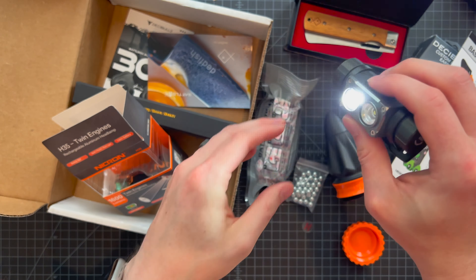That is the Nikron H35 twin engine headlamp — $69.90. My eyes are completely red from pointing the high mode at my face. It has a bunch of different modes — floodlight, spotlight, red light. Never have too many headlamps — throw them in all your bags. Really cool option from the pro box this month.